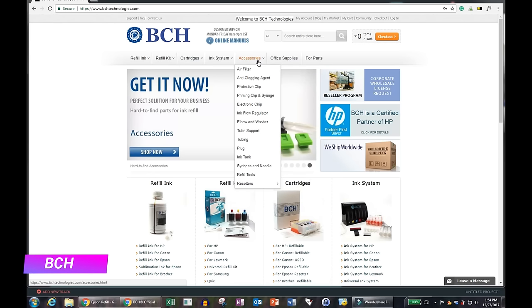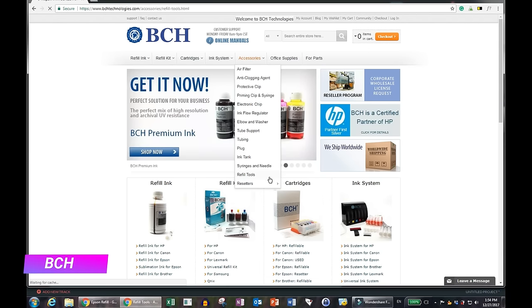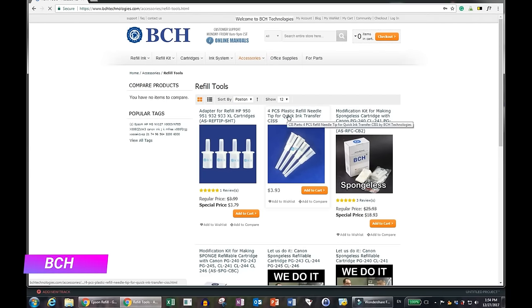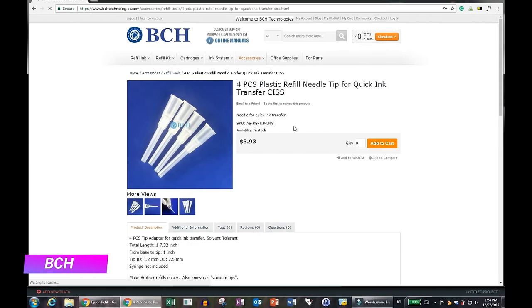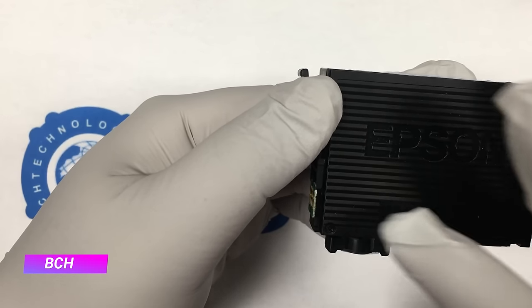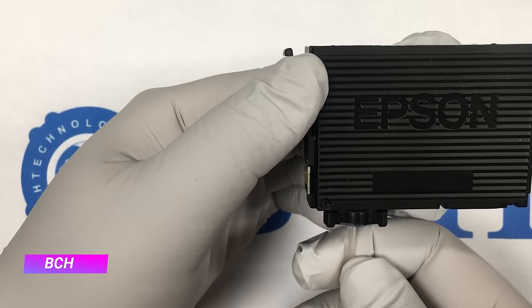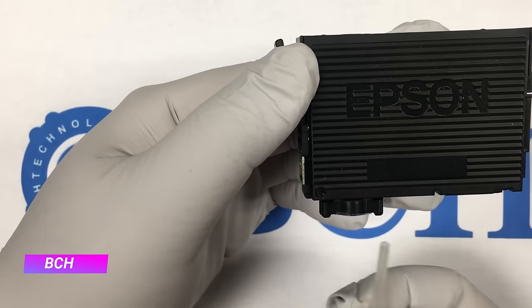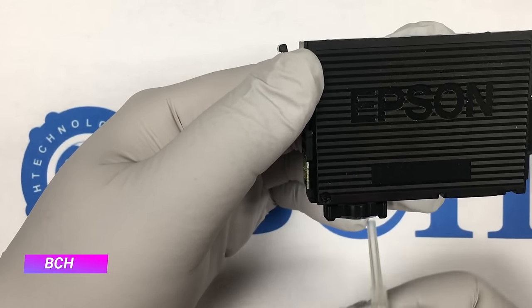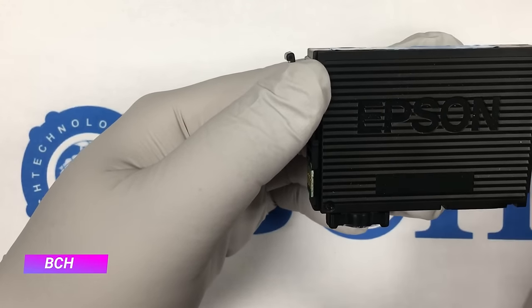You can go to www.bchtechnologies.com and go to Accessories and Refill Tools. There are plastic needles — you put the adapter in front of the syringe, push the adapter inside the cartridge, and draw the air out. However, if you just have a syringe and use the syringe alone, it's just as good.